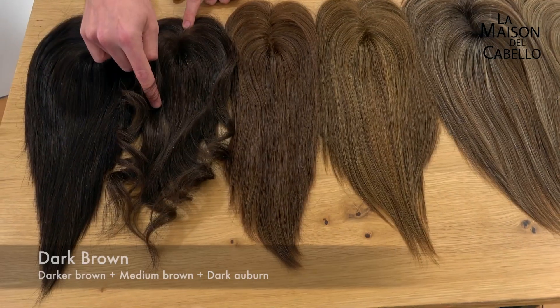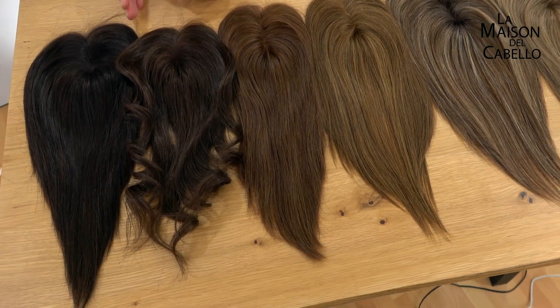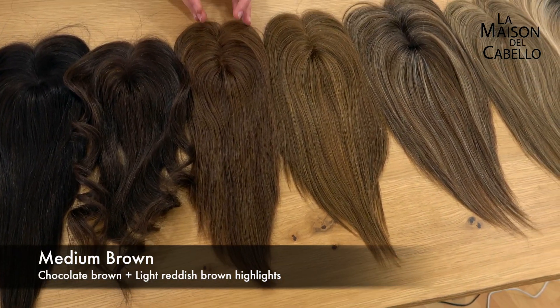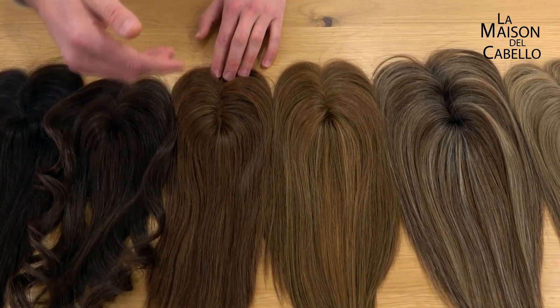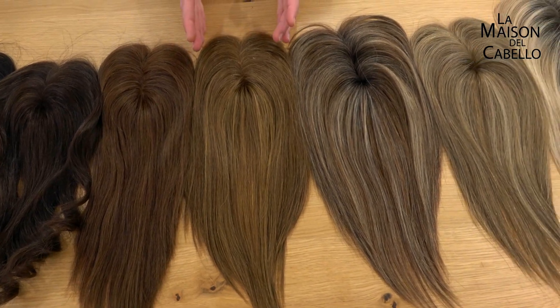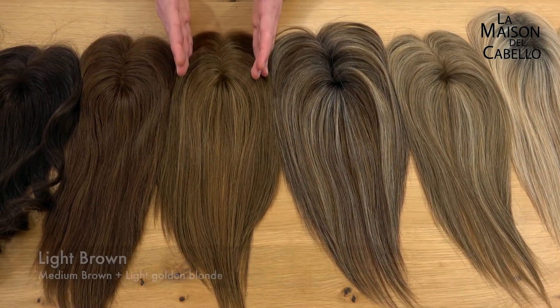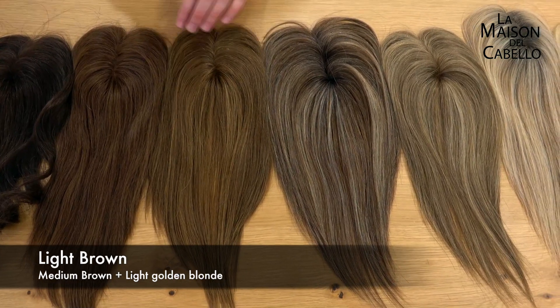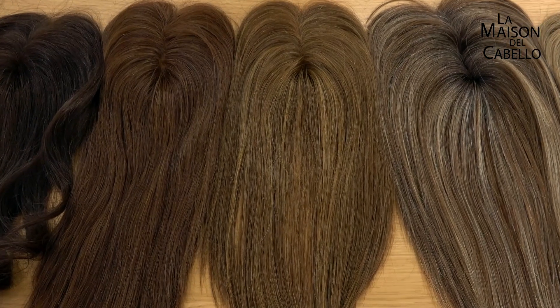The next colour is dark brown, which is like espresso but with lighter highlights. Then we have medium brown — it's like a dark brown but with a more chocolatey look and with clearly lighter highlights. And then we have light brown, which sits in the middle of the blondes and brunettes — it's like a medium brown but with a lot of golden blonde highlights.